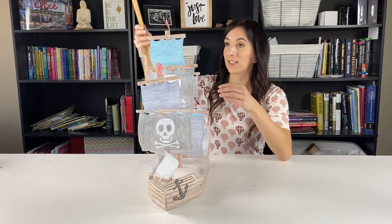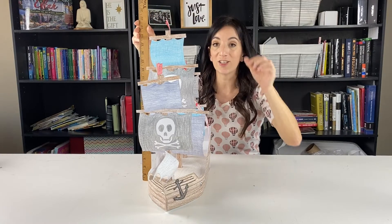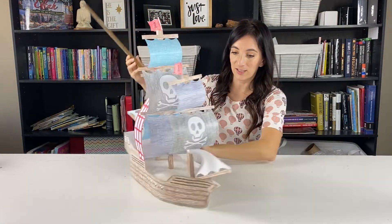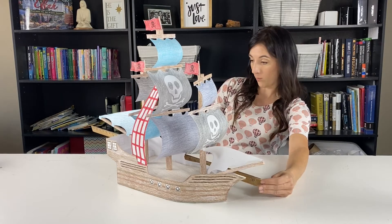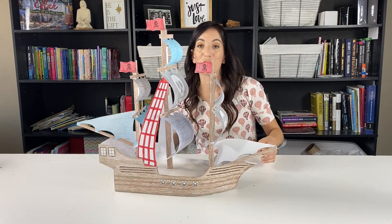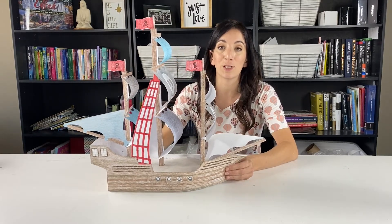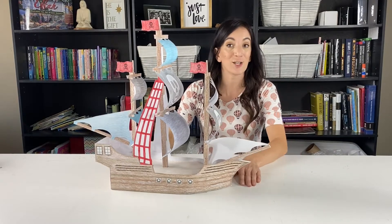Look how big this is. This is almost 20 inches tall, and from the tip to the end, this is almost 20 inches long as well. So this is huge. Your kids are going to love this. This is going to be a super fun project for you to do with them, and I'm going to show you step by step how we did it. Let's get started.